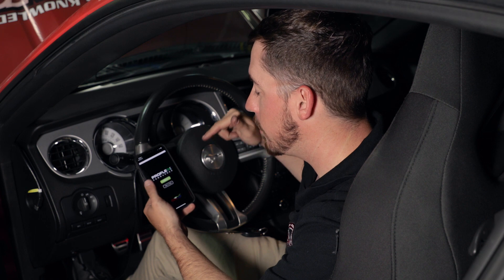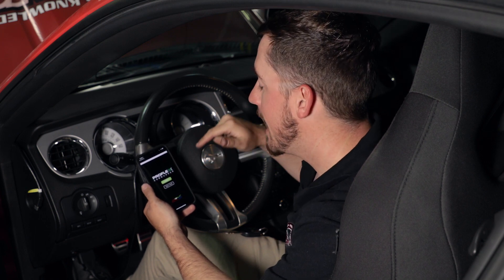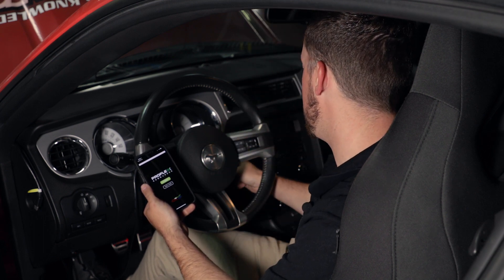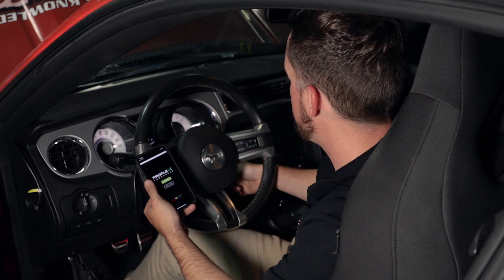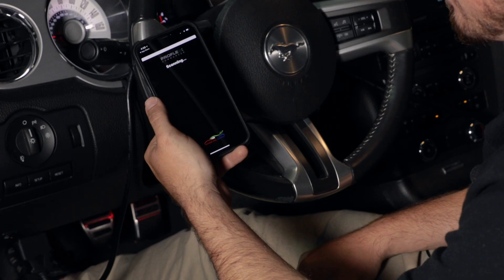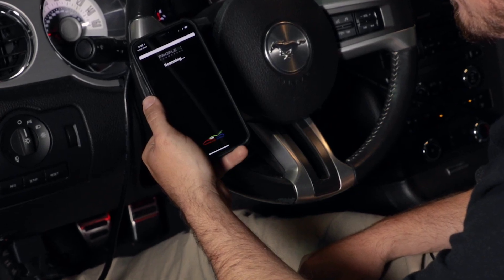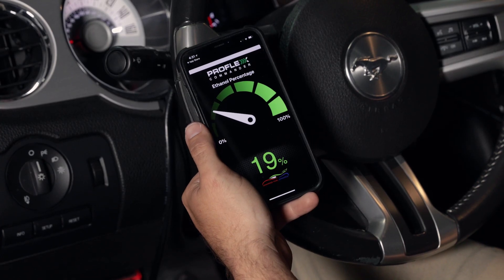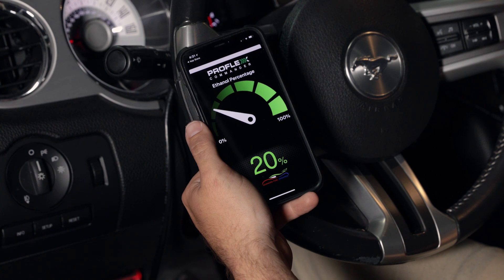I've downloaded the ProFlex Commander app to my phone and I'm going to connect to the unit via Bluetooth. It's going to show exactly how much ethanol content is currently in the fuel. Let me fire the Mustang up — it's scanning for the unit and we're connected. You can see we've already got 19-20% ethanol in this fuel, so it's instantly giving us an ethanol reading. Now we're going to dump some E85 in and see how high we can get that number.